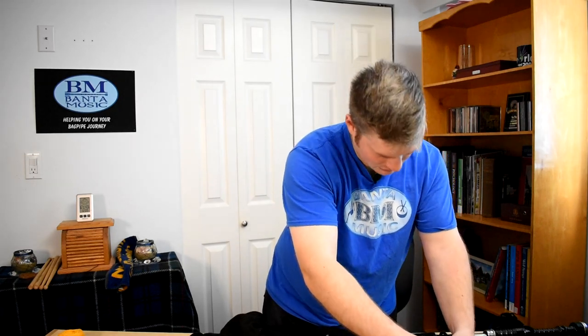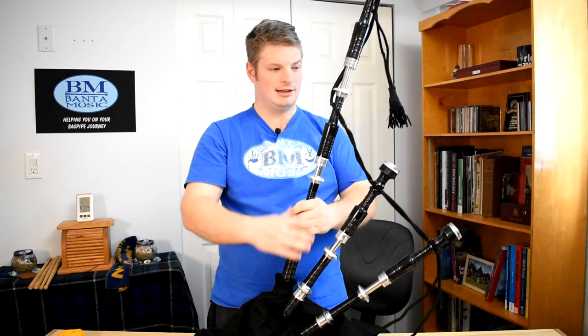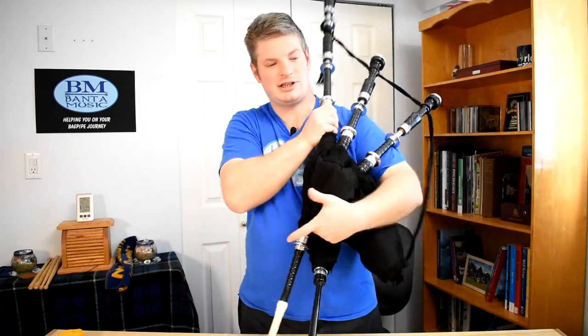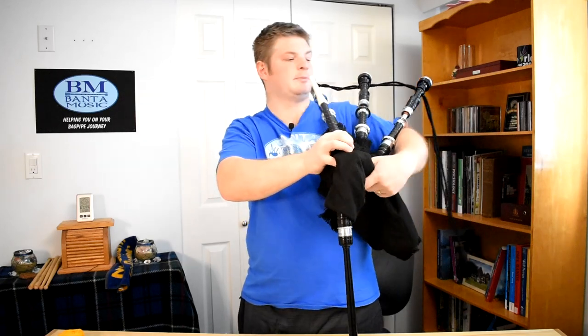I just realized that these O-rings are extremely light, so I'm going to actually bring the drones closer together to where they should be, which is about from here to here — a significant difference. Let's see if that changes the sound. Oh, that feels better already. Holy mackerel. Let's see if it made a difference in the sound.